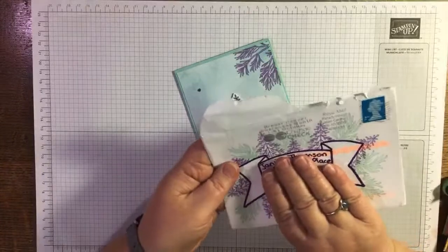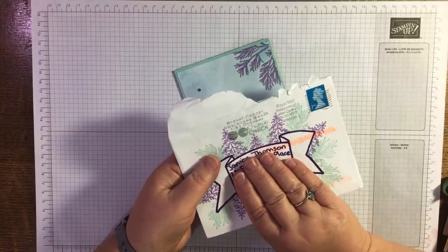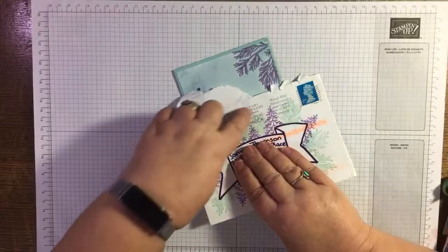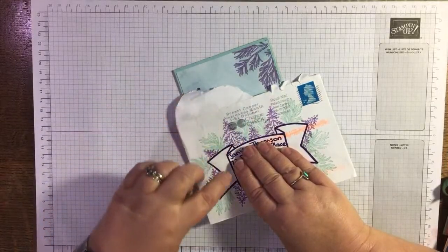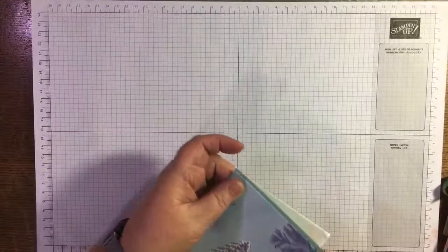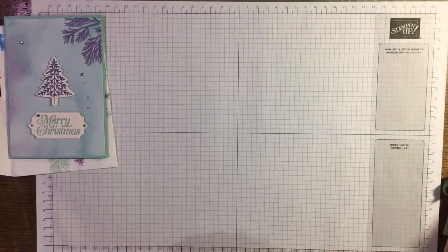I'll give you a quick peek at the envelope as well — I don't really want to broadcast my address to the whole world, but she draws her own banner and she's decorated all around it with the stamps as well, which is fabulous. Absolutely fabulous — so many good ideas.